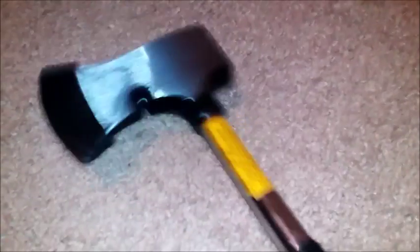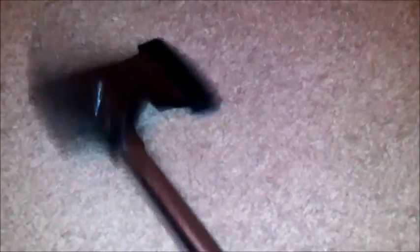Next: tomahawks and axes. This is an axe we bought recently. I included this because an axe can be a weapon, especially if it's a throwing axe or a tomahawk. A regular camp axe can actually kill you as well — another silent but deadly weapon.